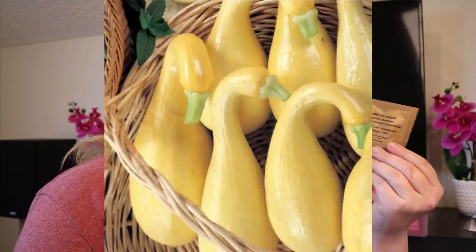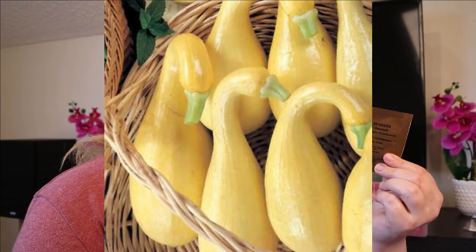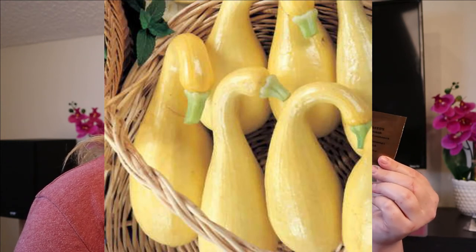Next up is squash. Squash is one of those things I was actually very good at last year — they're very prolific and they grow a lot of fruit in a very short amount of time. This is from Park Seed — it's an early summer crookneck squash, your basic yellow squash. My dad says that crookneck tastes better than the straight neck, so we're going to grow this for him.